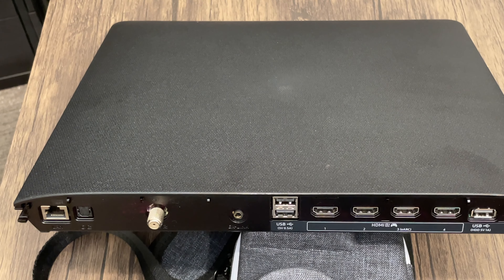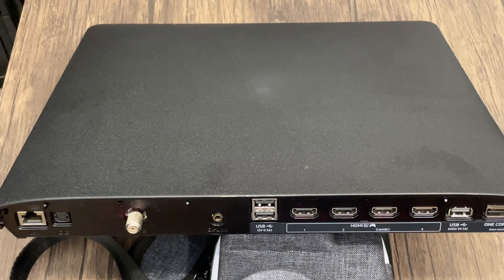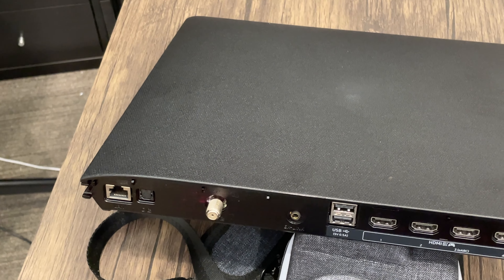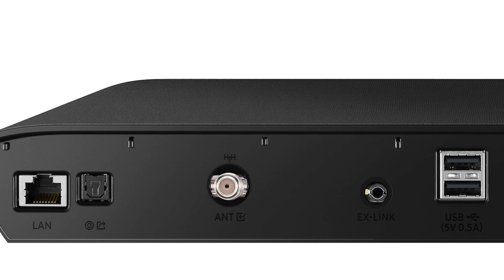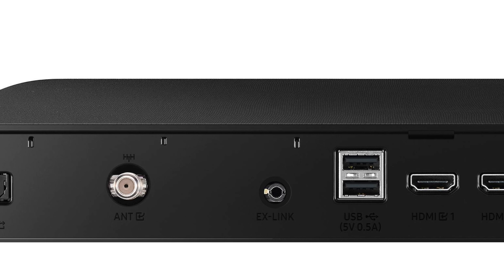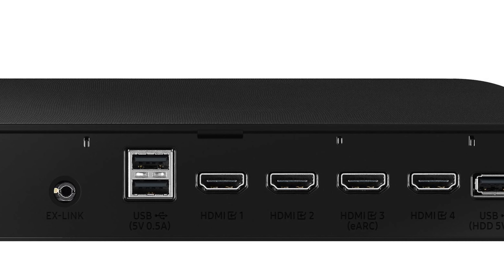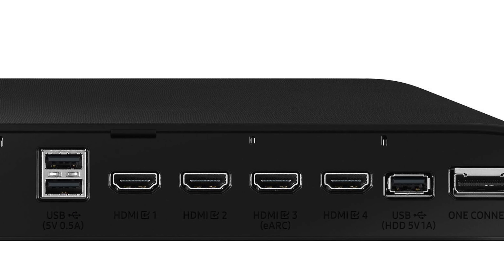It comes with the One Connect box that reduces cable mess and can be placed under the TV, behind the TV on the stand, or in a suitable spot on the wall. This way you can have all your ports easily available in front of the TV rather than having to go behind it. The One Connect box has several connections including an Ethernet port, an RF link port, an RF port, an antenna port, an X-link port, three USB ports, four HDMI 2.1 ports with the third one being for eARC, and the One Connect port.